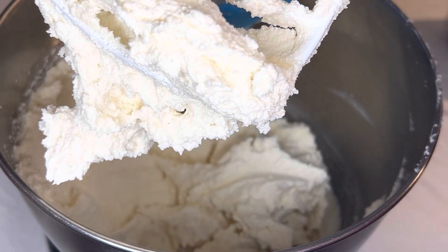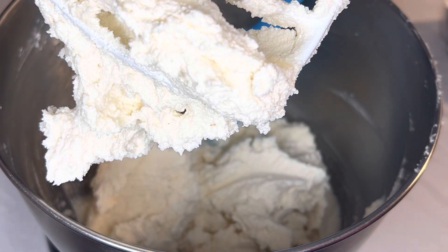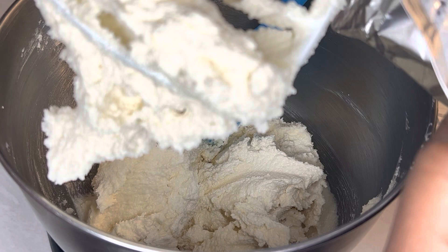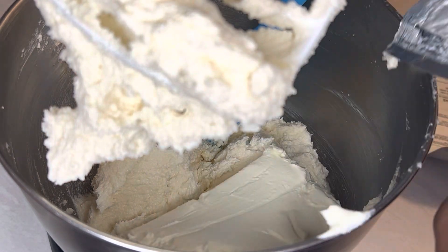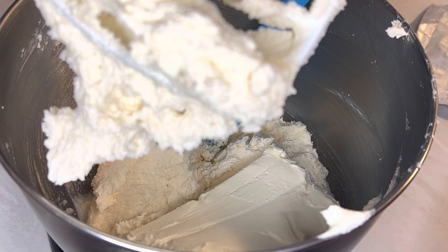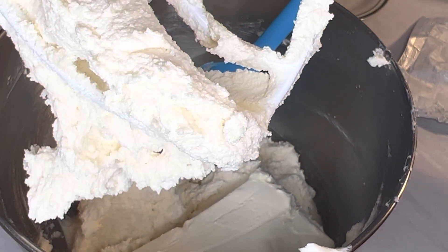I have one more thing to add as it continues creaming — a whole block of cream cheese. It was specified very specifically: get the good kind, you guys. Get the good kind.